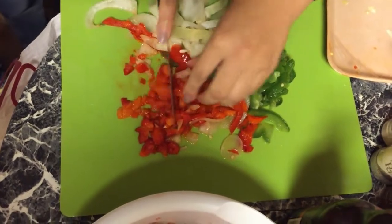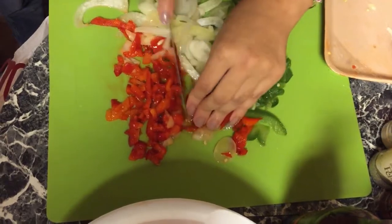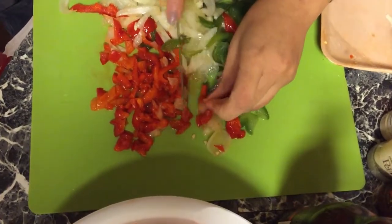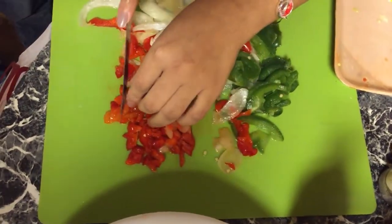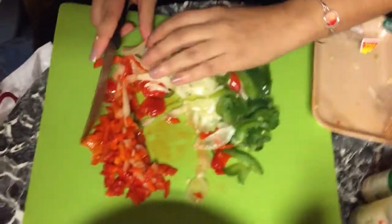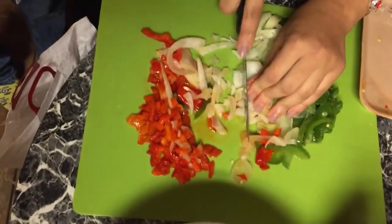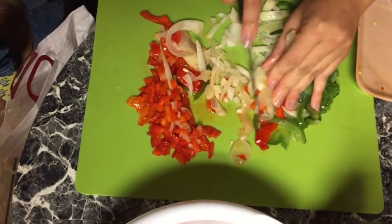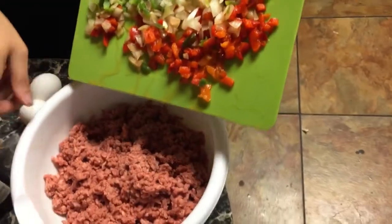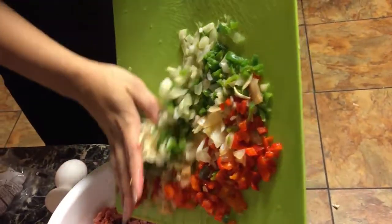Chop it up — see how easy that makes it when it's already chopped for you. Okay, this is 2.26 pounds of ground beef, so two and a quarter pounds of ground beef, and I just finished chopping the vegetables and rinsing them.